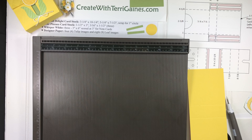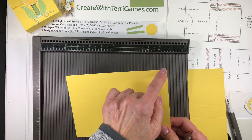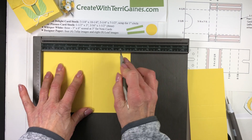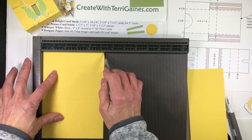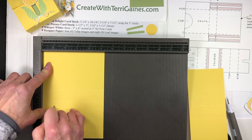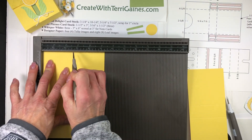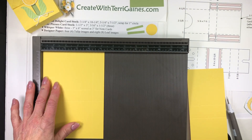The next piece of cardstock you need is 5¼ by 7½. This one is scored at 3¼ and at 4¼ along the 7½-inch edge. Along the 5¼-inch edge it is scored at 1 inch and then at 4¼.